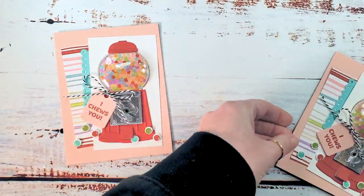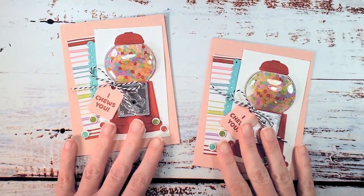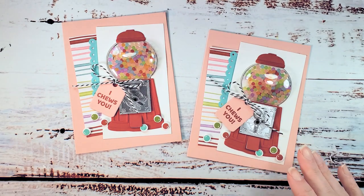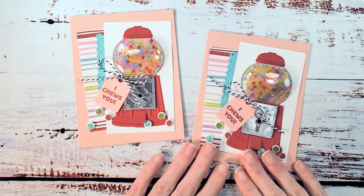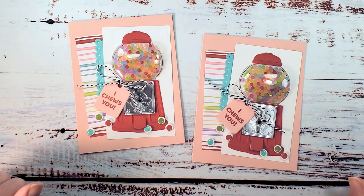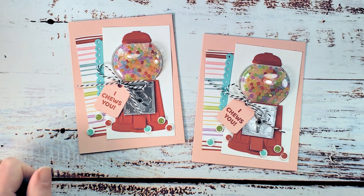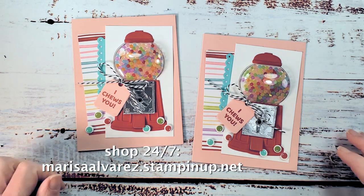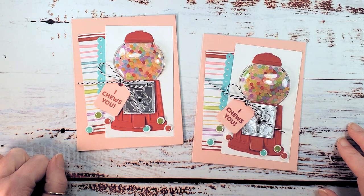There it is — 'I choose you' — a cute simple shaker card using the gumball greetings bundle, the bubblegum machine domes, and the frosted bead assortment. If you've got any questions about the project, please email marissa at kitchentablestamper.com, and to pick up these awesome products, buzz over to marissaalvarez.stampinup.net. Click shop — thanks for watching, I'll see you in the next video!